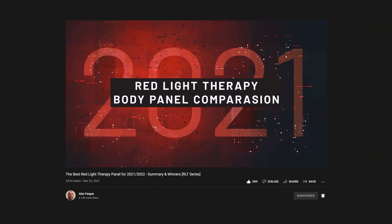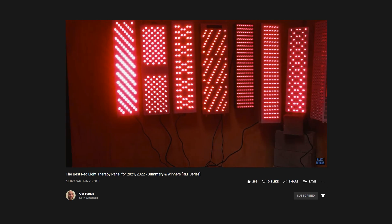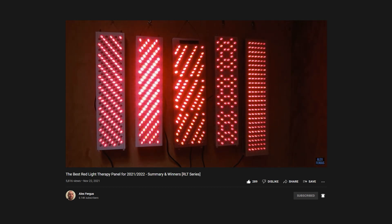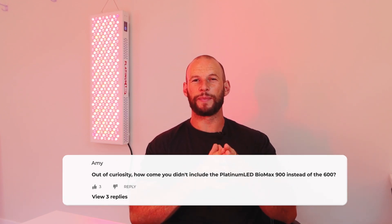Hey guys, Alex here from alexfigures.com. Back in late 2021 I did a pretty epic red light therapy body panel comparison series — 12 different panels — and the objective was to find the best overall body panel on the market. It was quite a project, a lot of time and energy went into it, and it was well received. Thank you to everyone who commented or shared feedback. However, there was a common question and a bit of controversy after I published those results, around the inclusion of the Platinum LED BioMax 600 instead of the BioMax 900.